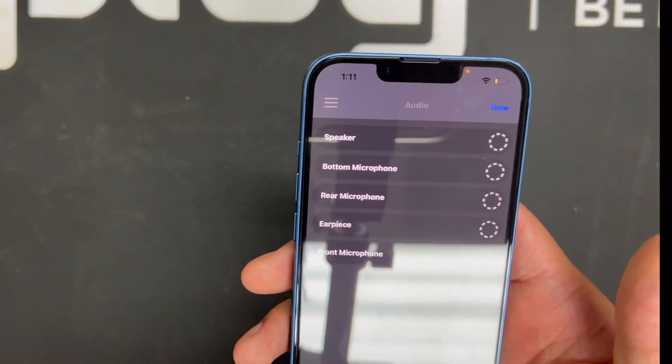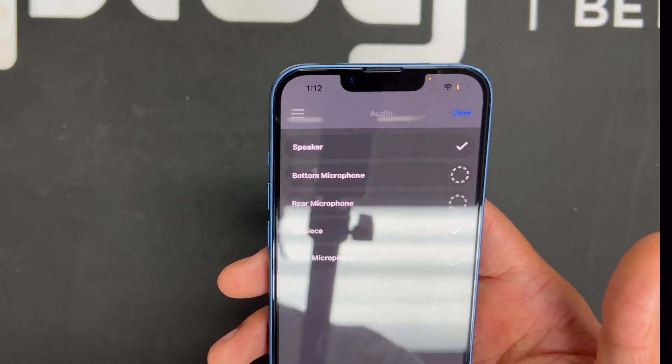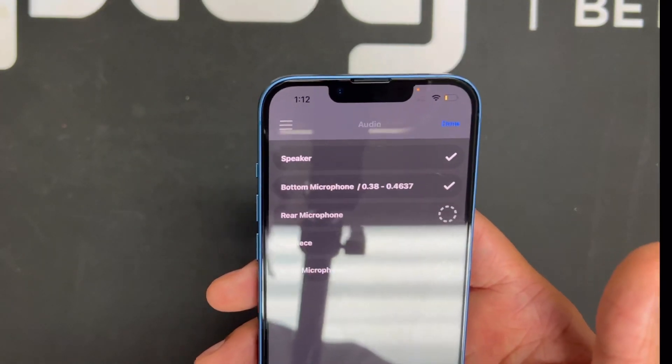Good thing we're professionals — if you get your certified pre-owned device from us, you don't have to worry about anything. We test everything, and on top of that you get the one-year warranty. To test the microphone, the phone makes a bunch of different noises testing the speaker and microphone — if a checkmark pops up next to it, that means it passed.